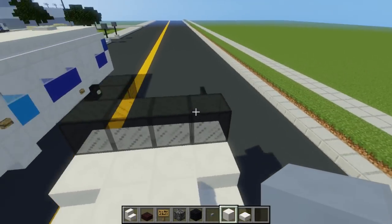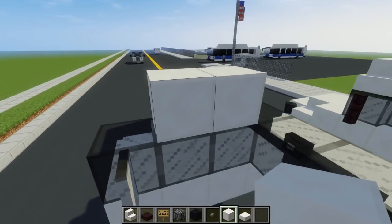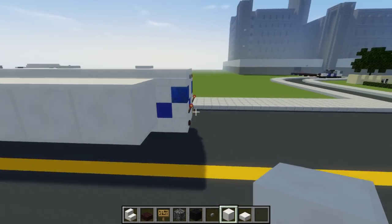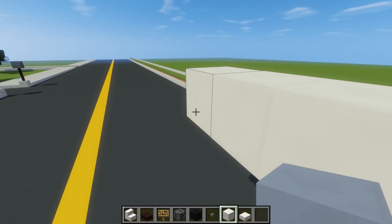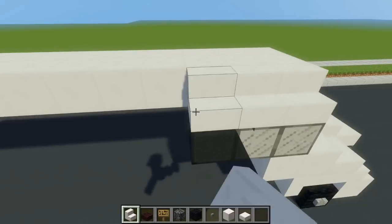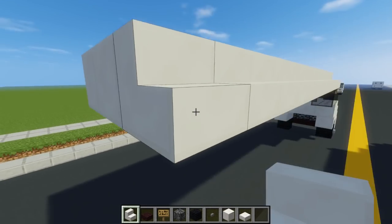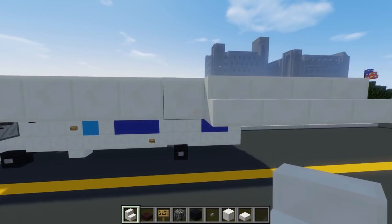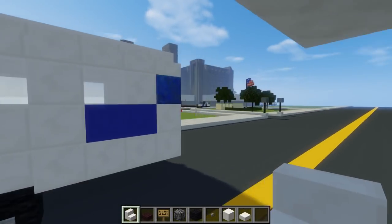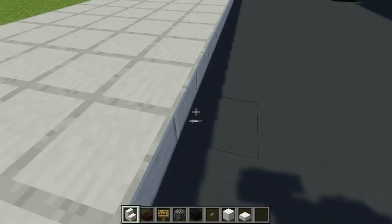On top of it is two quartz blocks, and we're going to make it 14 blocks long. Then try to line up the other side, and also take quartz stairs and line that up as well all along. There are actually different types of these buses — I noticed there are several other designs. Although they all kind of look like the same thing, there are slight differences in the windows. So this is kind of a hybrid between the two designs, and I took most of the features.